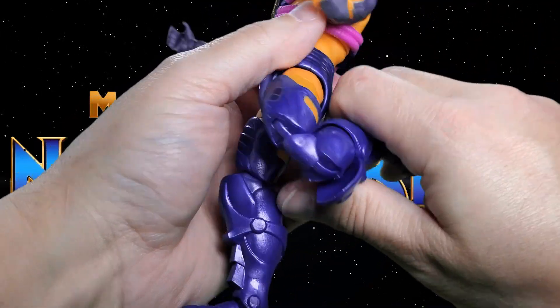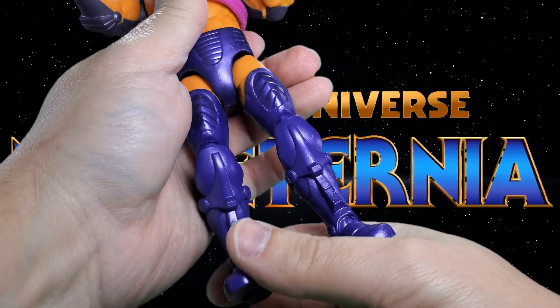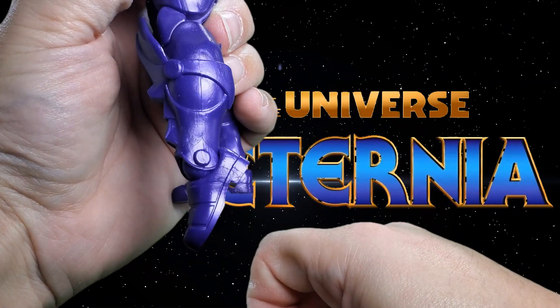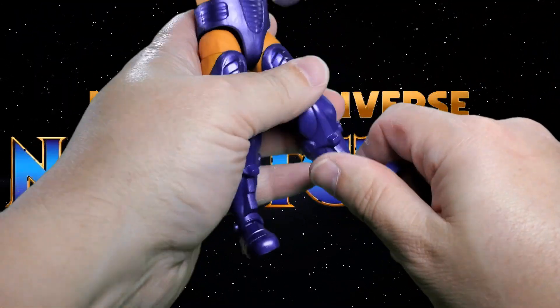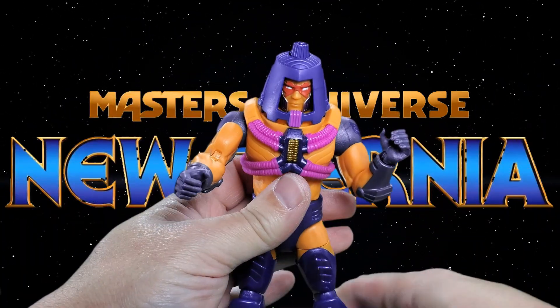At the knee he gives you a solid range of bend. Once you get it loose, just bend it back and forth gently until you're sure it's free. At the ankle it tilts down, tilts up, and he does have a forward-facing pin for rocker motion.